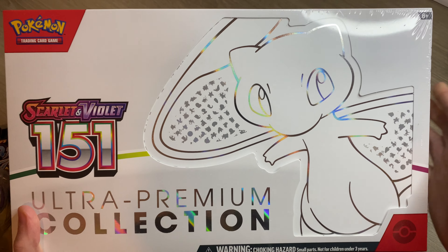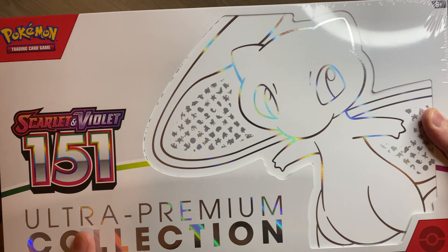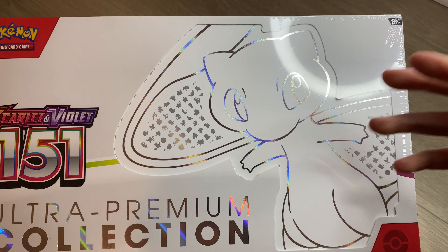I'm not really a collector of Pokémon cards — I had them as a kid like most of us did — but I did come across this box, the Scarlet and Violet 151. I plan on just taking my time going through it. I'm not even sure what the hits or rares are, or what you're really looking to get out of it. For me it's purely for nostalgia and enjoyment, so I will do an unboxing of this too.